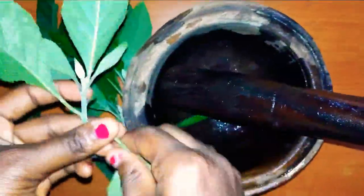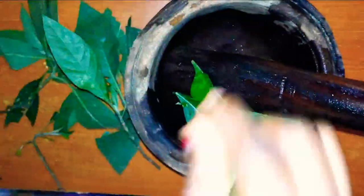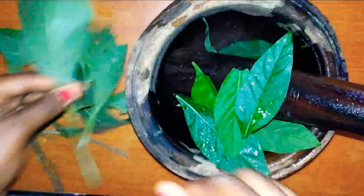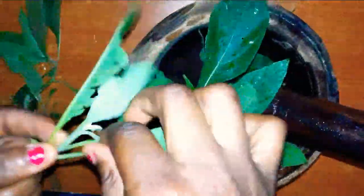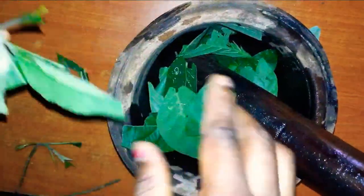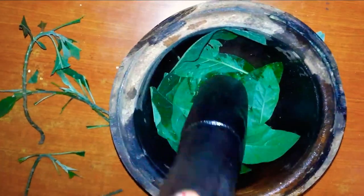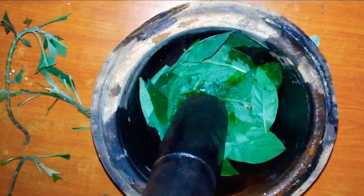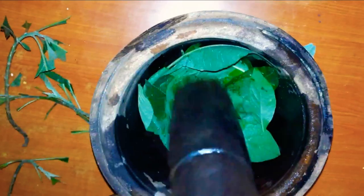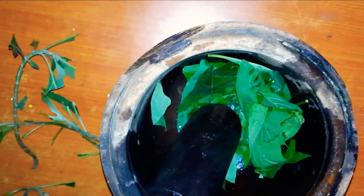So guys, just get your bitter leaves and cut them after you wash them, then put them into your mortar — or you can use any unbreakable bowl to do this. After cutting the leaves out, you simply pound them into a paste.